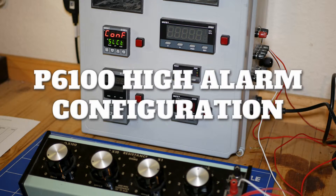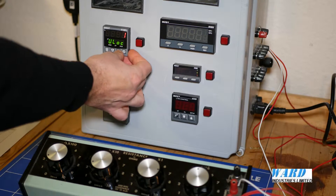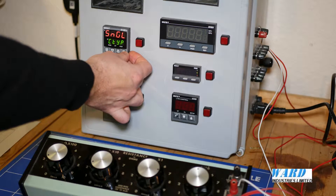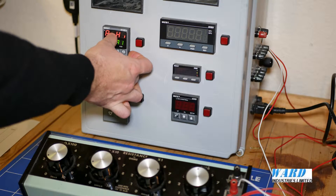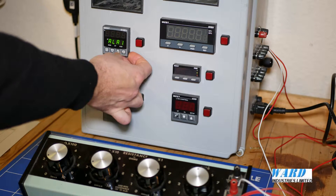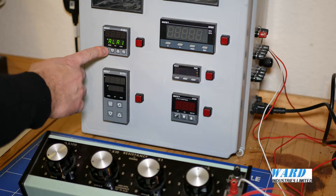I'm going to go through alarms now and the different alarm options in configuration mode. The unlock code is 20. We scroll through to alarm 1 — we can set this up for process high, process low, deviation, band, or none. I'm going to go for process high, and to accept this value we need to press this button here.